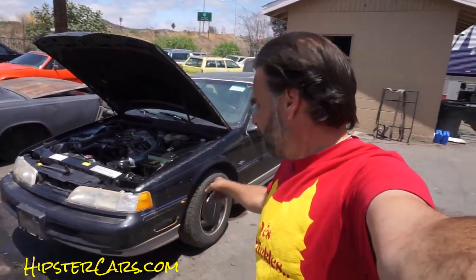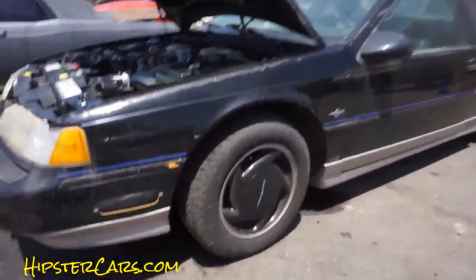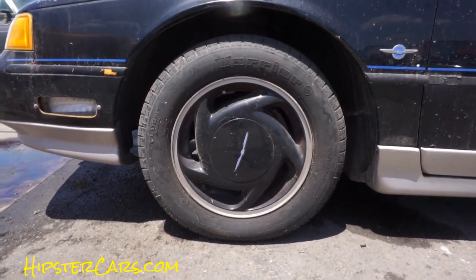OneOwnerCarGuy, OneOwnerCarGuy.com. We just did an engine detail on this 93 Thunderbird and now we're going to do wheels and tires. Check out my website, HipsterCars.com and OneOwnerCarGuy.com.